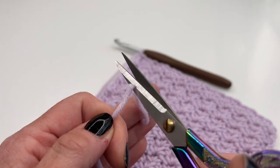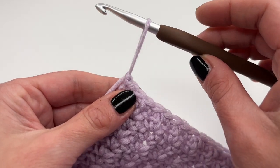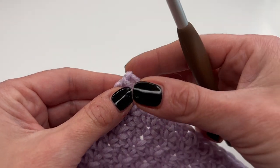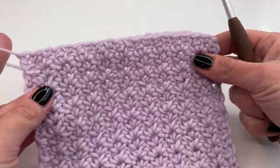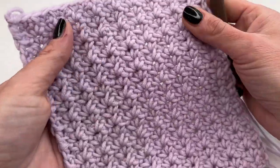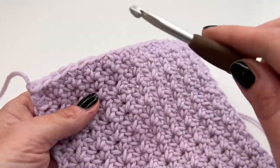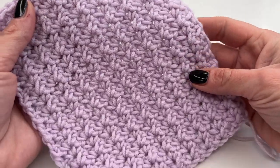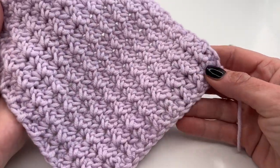Grab your scissors, cut the yarn, and pull the hook all the way through. Now we have a secure knot and our work won't open up. You can see we have this beautiful straight edge, just like the row where we started.